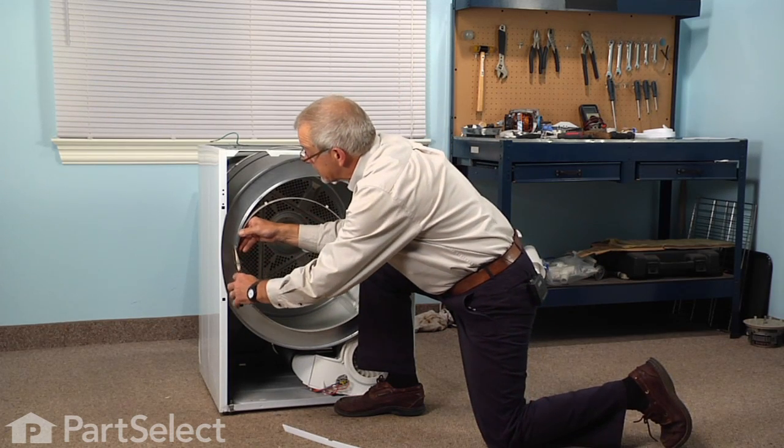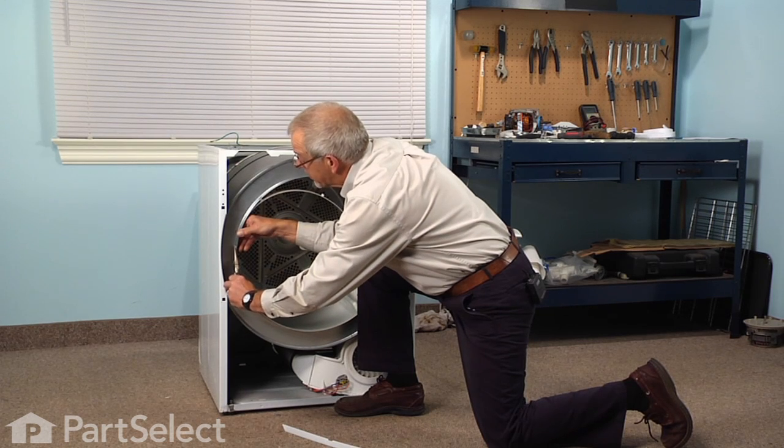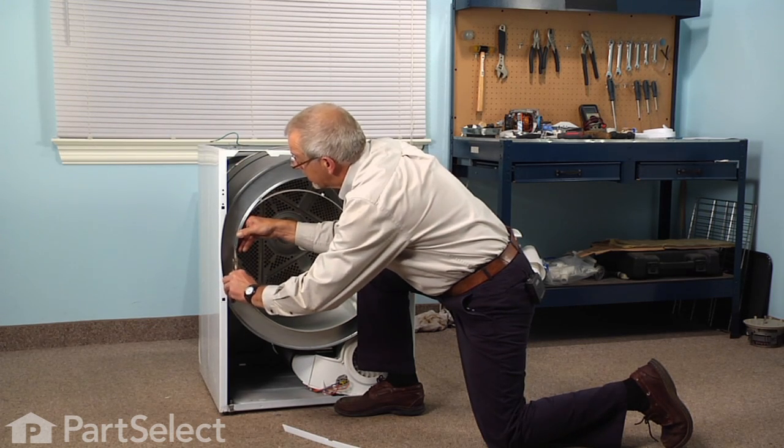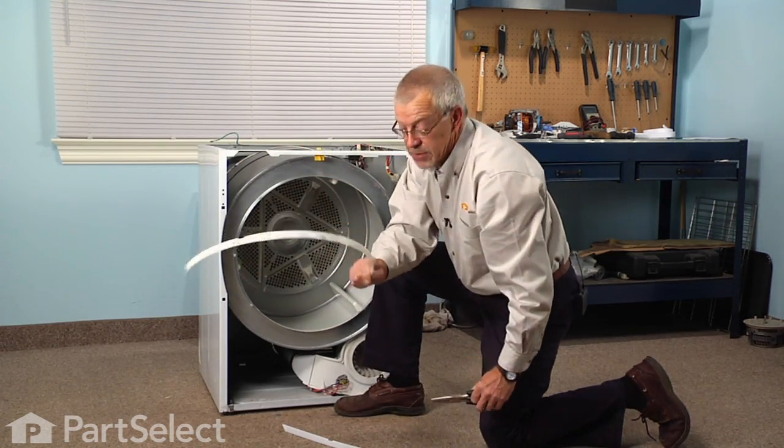The drum glide is in two pieces, so you should probably replace both at the same time because they will wear equally. Discard the old one.